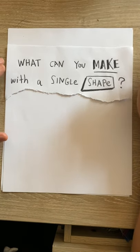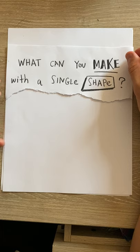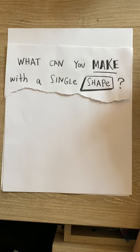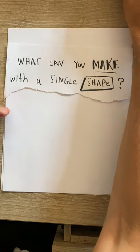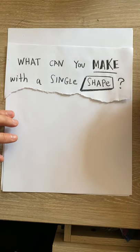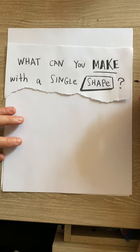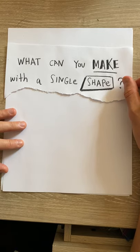Hey there, this is author-illustrator Jarrett Lerner, and I am here to show you and teach you a game — a game that I like to call 'What Can You Make with a Single Shape?' It's a drawing game, something I often do in my notebooks and sketchbooks, sometimes before I start doing a bigger, harder, more challenging piece of art, sometimes just to get myself warmed up and thinking creatively. I do it in the margins of my notebooks and stuff like that.